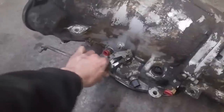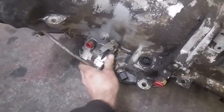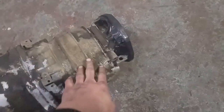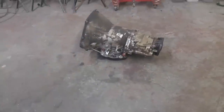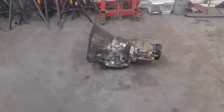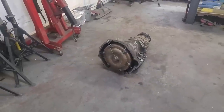So first gear would be first gear, second gear would be second gear, third gear would be third gear. Lock up the torque converter on a switch, and hit overdrive on a switch. No computer control whatsoever, and it'll be going in an off-road truck. Should be a pretty good setup actually. I'll take you guys along for the ride when we build up a 47RE.